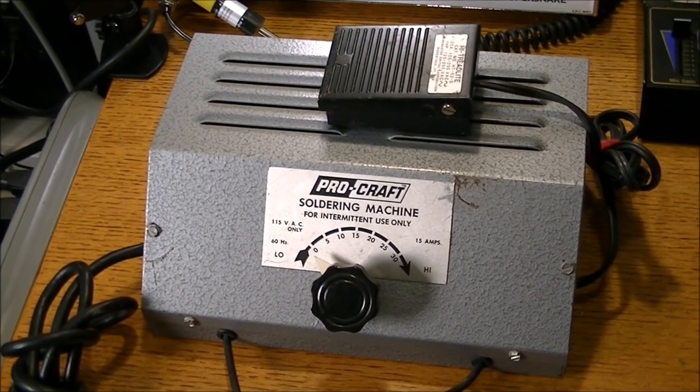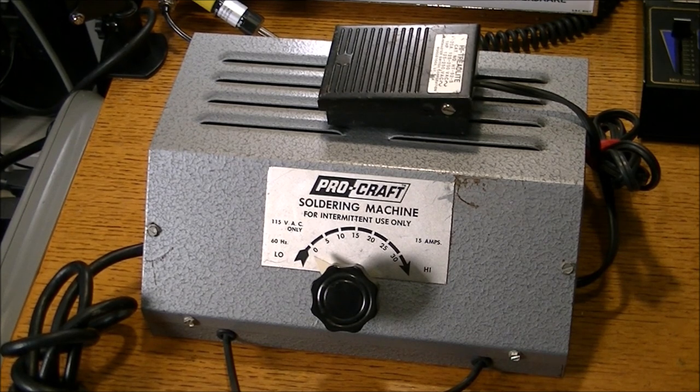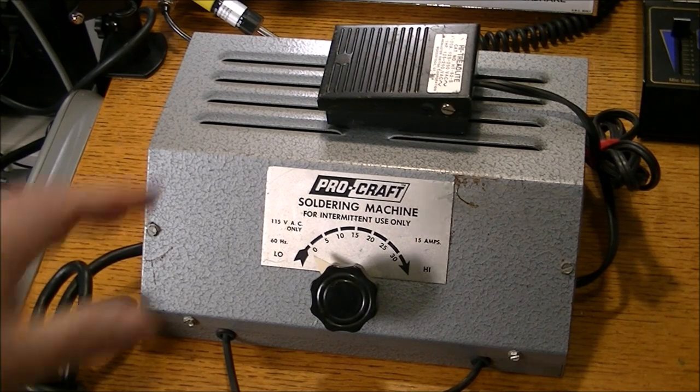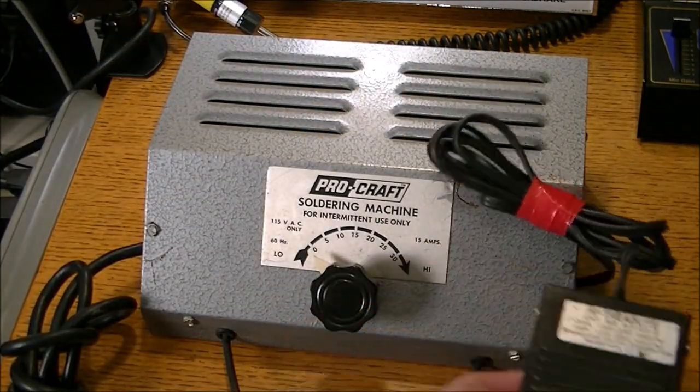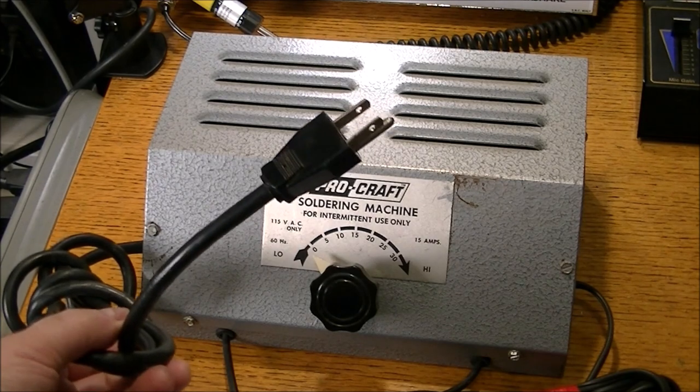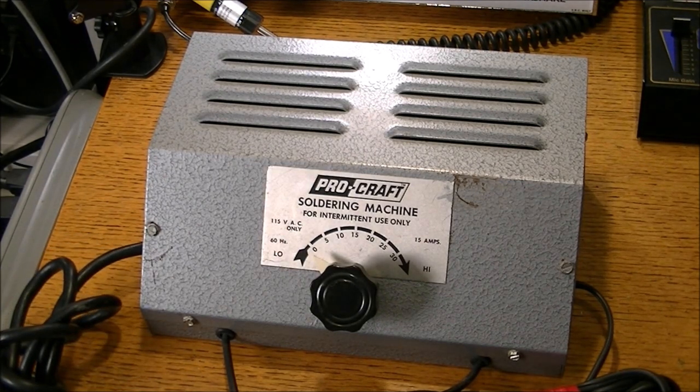Well, as luck should have it, you know you have family and friends that are keenly interested, or at least know of your hobbies and interests. So today — or yesterday I should say — this dropped in my lap. It's a Procraft soldering machine, an industrial soldering machine. It's got this foot pedal, you can turn it on and off, and it has two leads, a negative and a positive. The power supply plugs into a 110 wall AC.